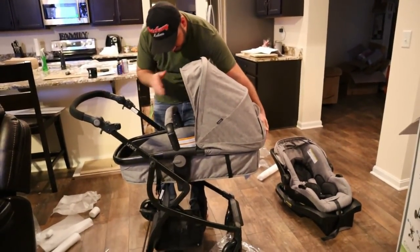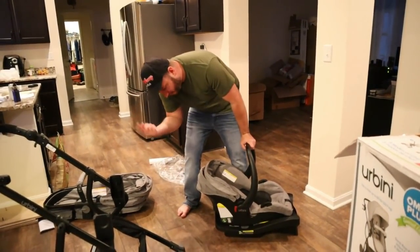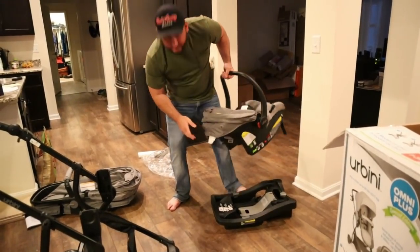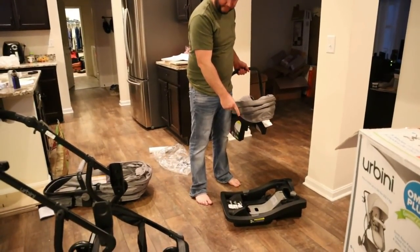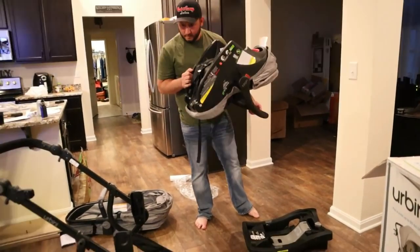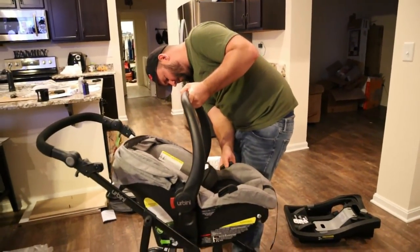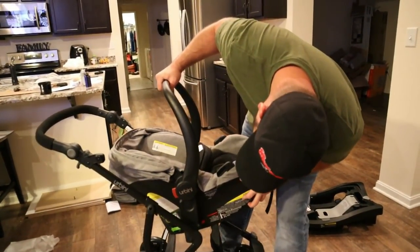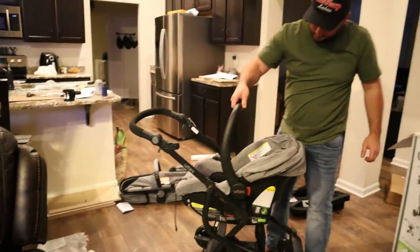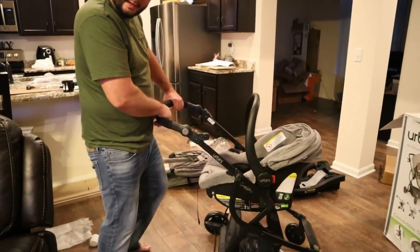We got the car seat part pulled off. There's a little red lever — you just push up and that removes it from the base. That base part stays in your car strapped down. And this goes right in here — just snaps right in there, and there you go, now I got the car seat on here.